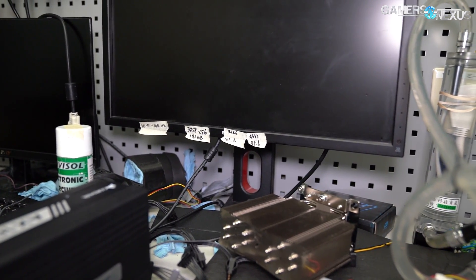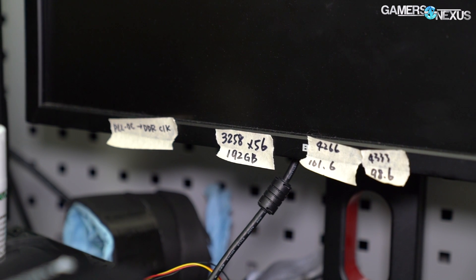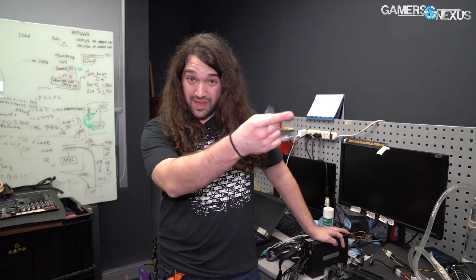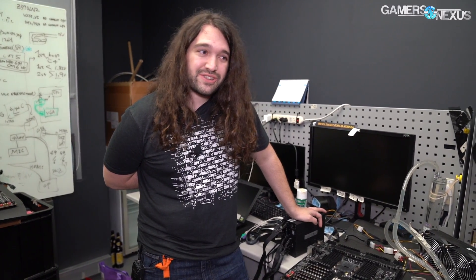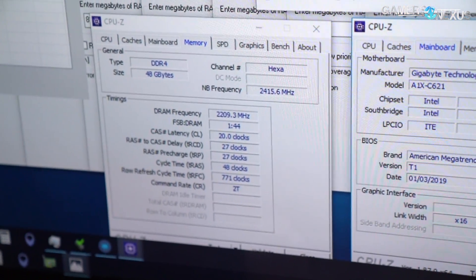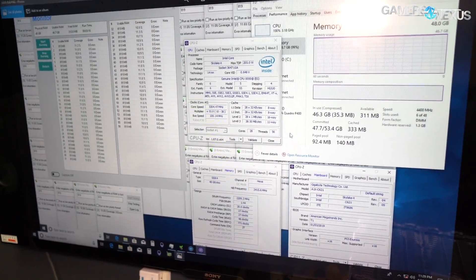HiCookie has written some other overclocks here: 4333 megahertz for one of the higher memory overclocks with a BCLK of 98.6, and 4266 with a BCLK of 101.6. It's difficult to get above 102 BCLK currently. The screenshot behind us shows 4400 megahertz on the memory. Looking at the DRAM frequency reading of 2200, multiplied by two, that's 4400 megahertz hexa-channel — HiCookie's highest memory overclock on this platform.